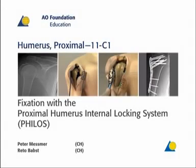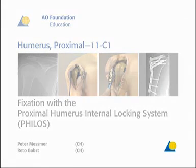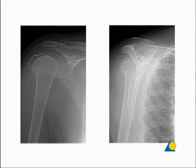In this presentation, a 11C1 four-fragment fracture will be treated with the Proximal Humerus Internal Locking System, or PHELOS.